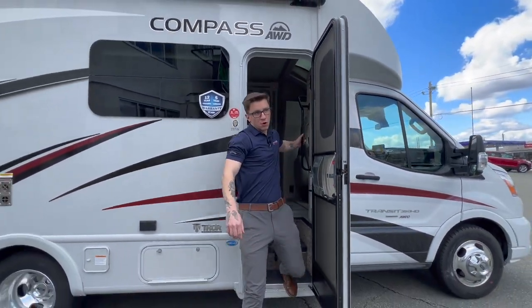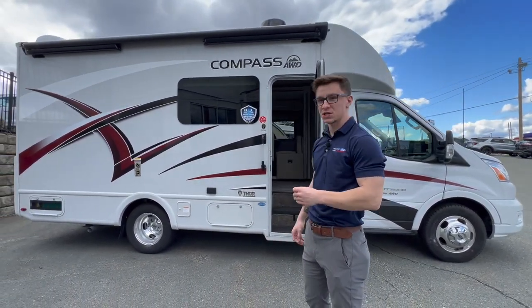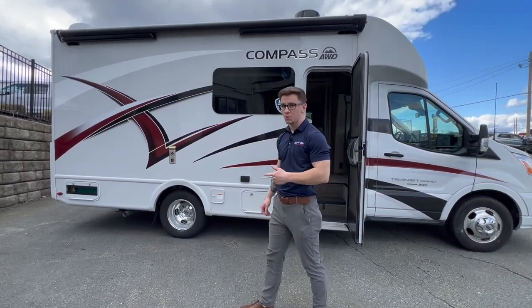So this motorhome actually sits on a Ford Transit T350 chassis that is a dually. It's all-wheel drive and it's also powered by the 3.5 liter EcoBoost.